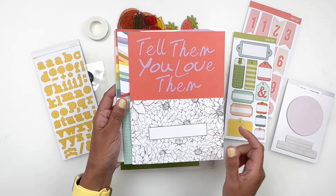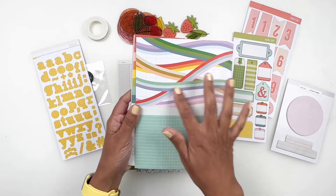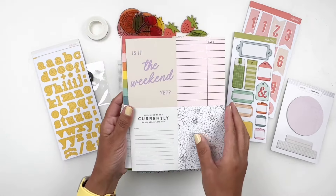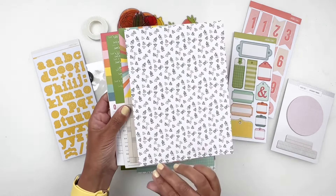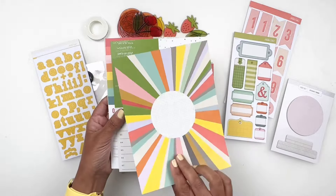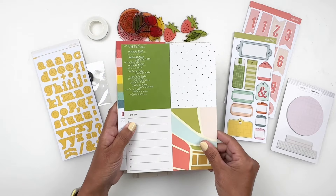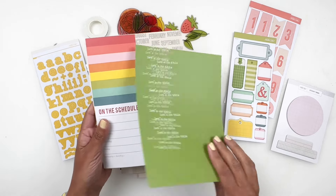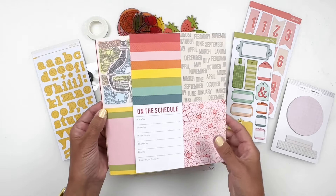Tell them you love them — it's so pretty. Love the simple pattern. That's a fun four by six. Three by fours — loving that purple. Oh that watermelon is so cute, and that one's beautiful too. That would be fun to use in my scrappy spiral notebook. Some more three by fours — love that pattern. I think I'm going to be using that instead of the three by fours. Some more three by fours on the schedule.